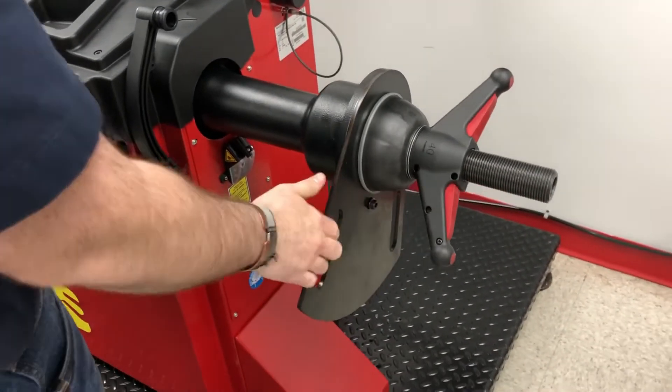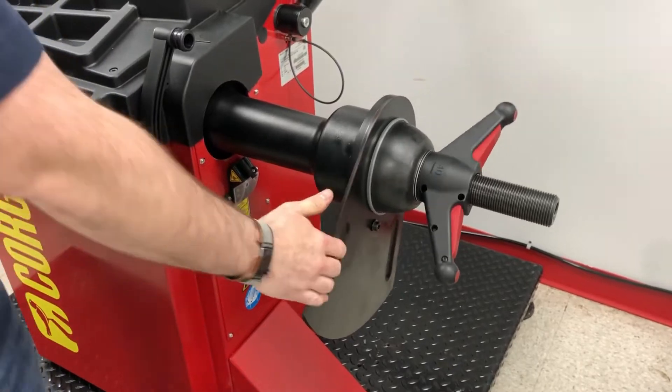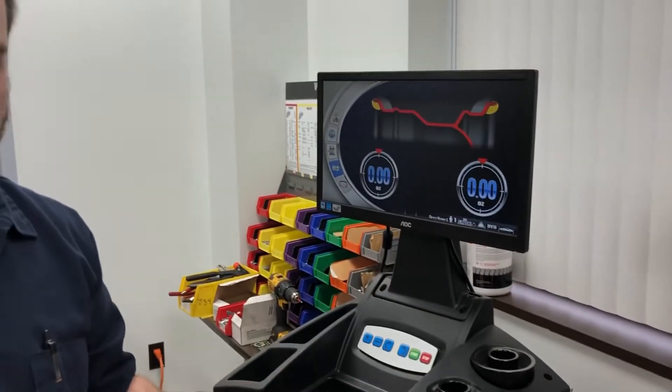Obviously be careful. You have a very large piece of weight here. Don't press the start key and don't lower the hood until it tells you.